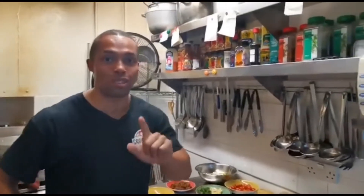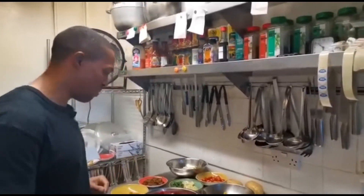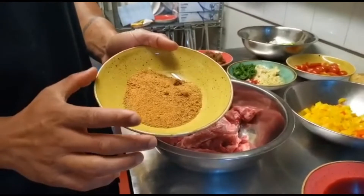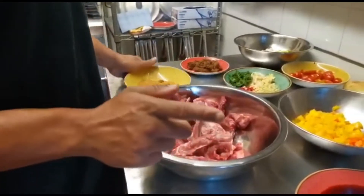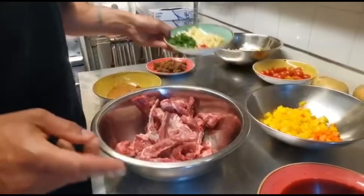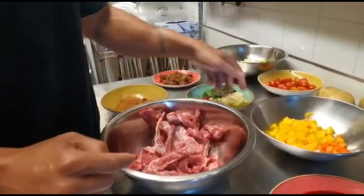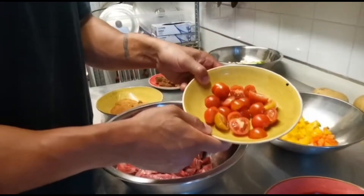Today I'm going to show you how to do stewed lamb chops. We have one kg of lamb chops, five tablespoons of all-purpose tropical seasoning, five tablespoons of brown sugar, and fresh mint.